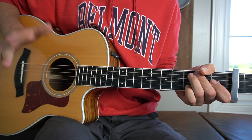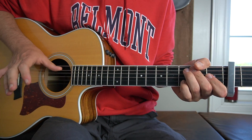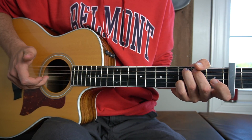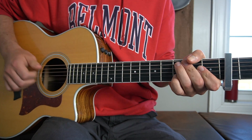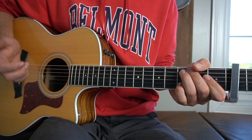You start with your thumb on your right hand because it's finger picked. We start by hitting the A string first with our thumb, then we pick the G and the B together upwards — so thumb, middle and third finger. Then what we do is we slap with our thumb across, just down on the low E and the A strings, just for percussion.